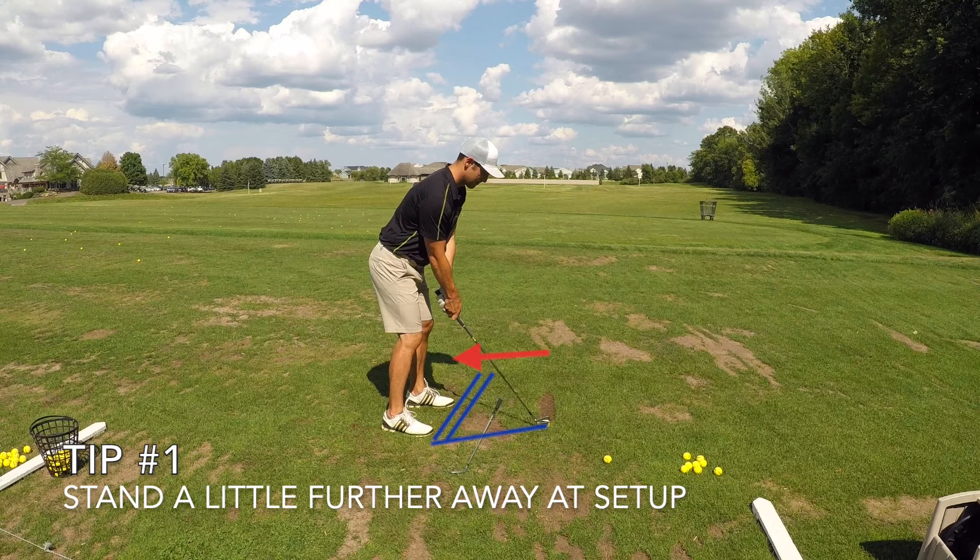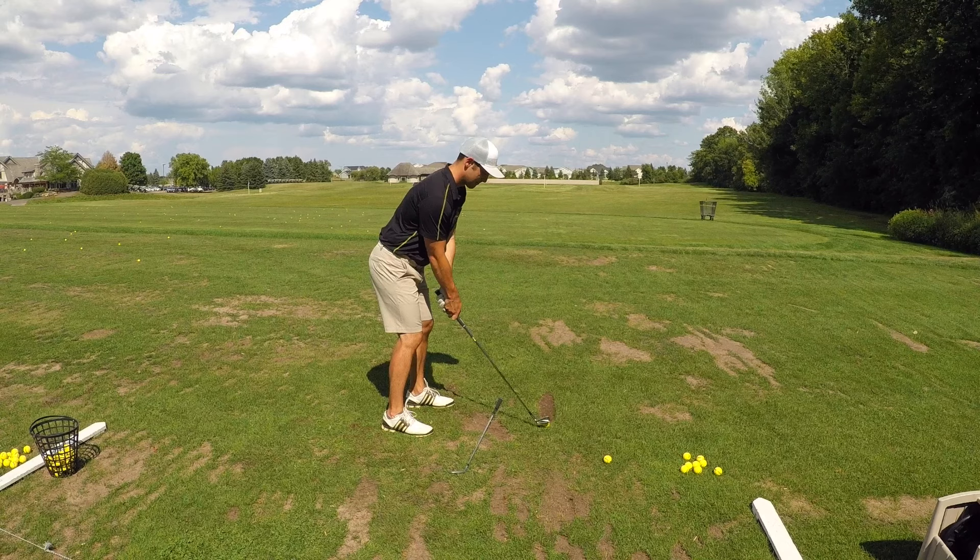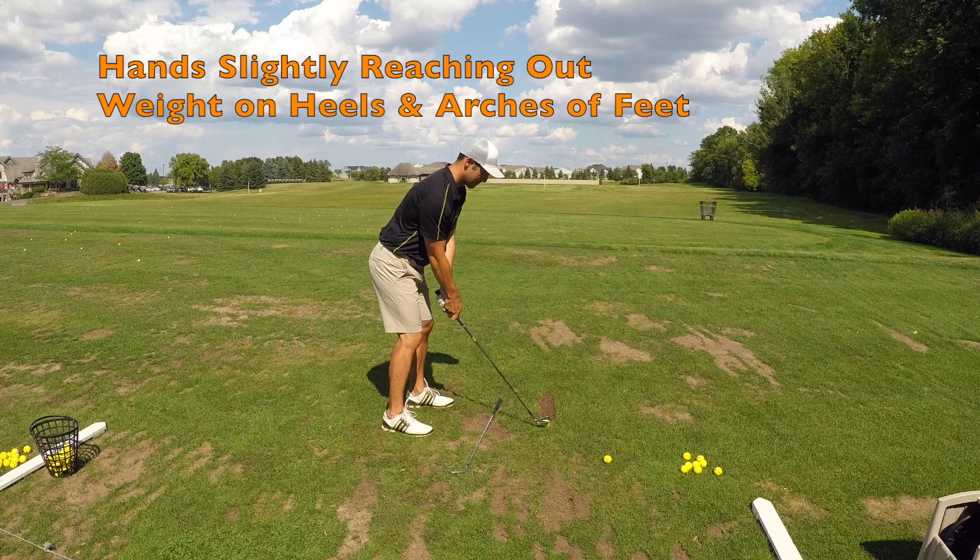Tip number one: stand a little further away from the golf ball than you normally would. When I say a little further I only mean a couple inches — just far enough away to give yourself a little extra space so that you're comfortable standing over the ball. Since your longer irons are physically longer, you can see on the screen that my hands are slightly extended out a bit more than normal. I'm slightly reaching for the ball, however I'm still in a position that allows my hands to hang naturally over the ball, with weight evenly distributed on the heels and arches of my feet — not on your toes.